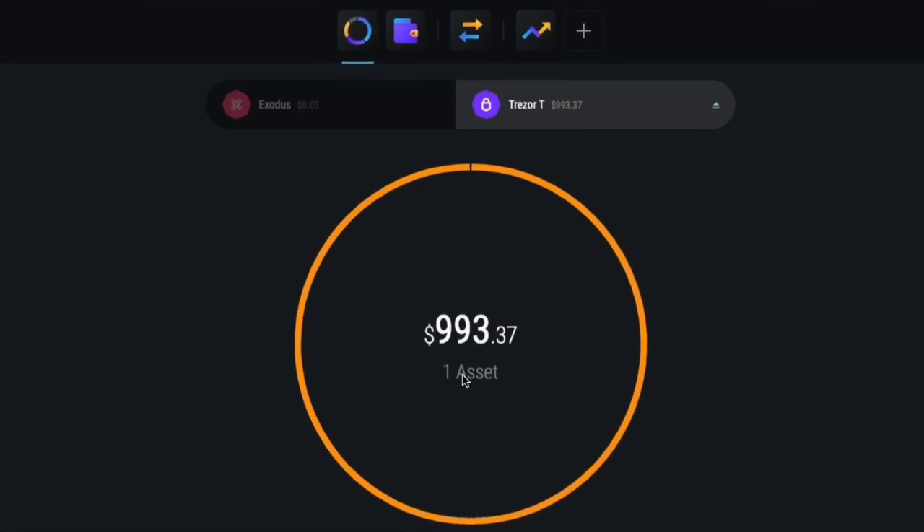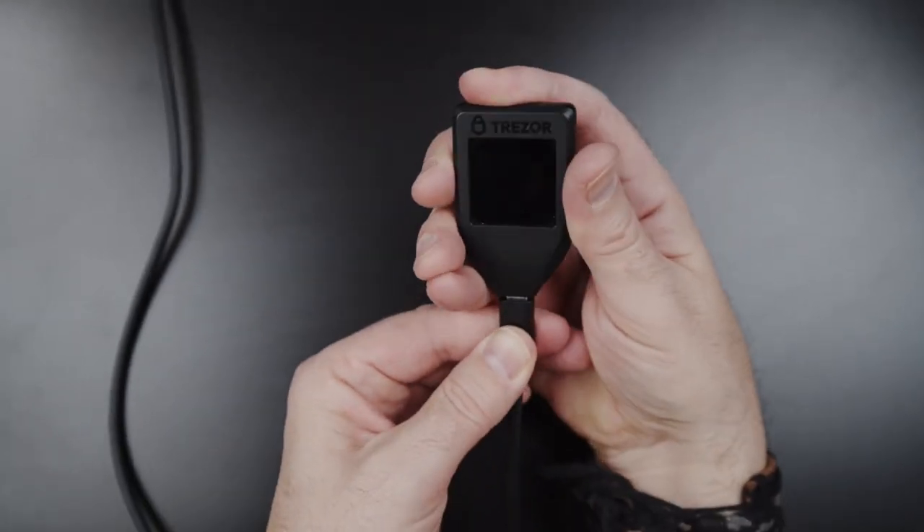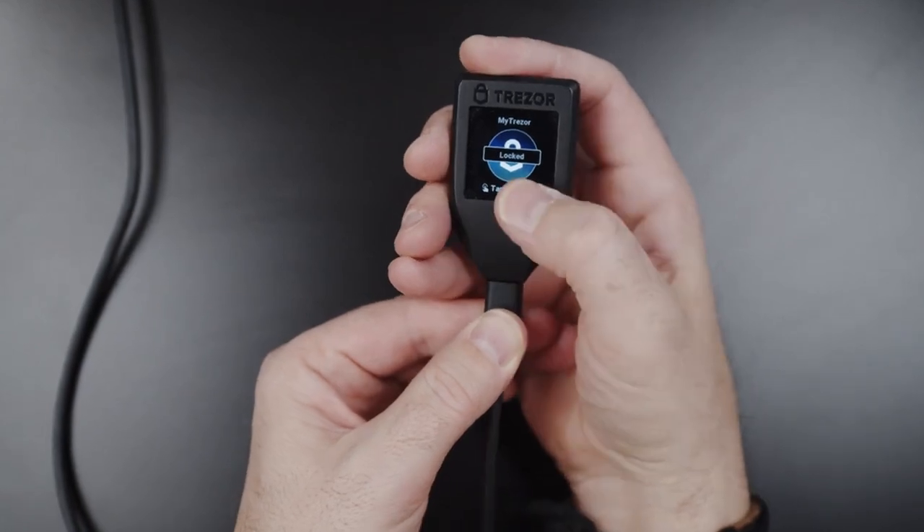If you want to access your Trezor funds in order to send, simply open Exodus, plug in Trezor, and enter your PIN directly on the Trezor touch screen.